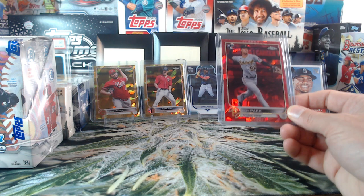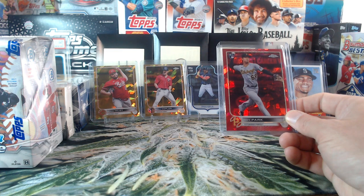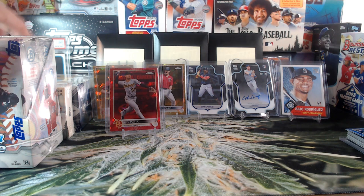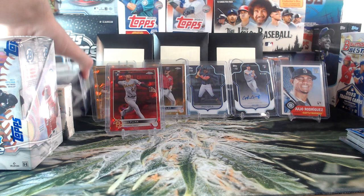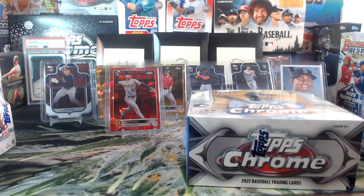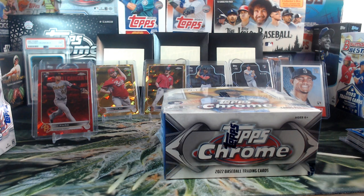Ozzy Albies in red would be nice too, but we got Hoy Park — that's not bad at all. Alright, what do we do next? I'm thinking let's just do the 2022 Chrome. Put some autos up here. Steven Kwan back for now, he's cool out of 75. Alright, let's do the Chrome!